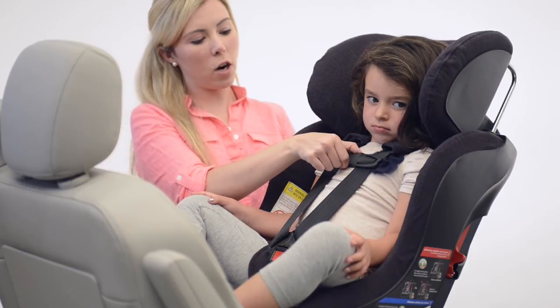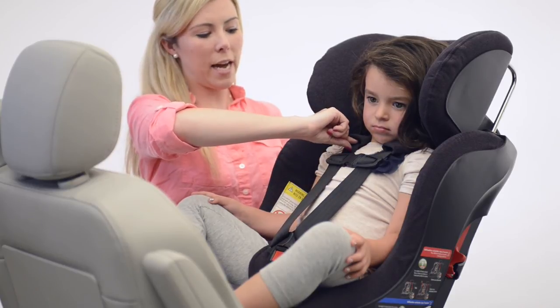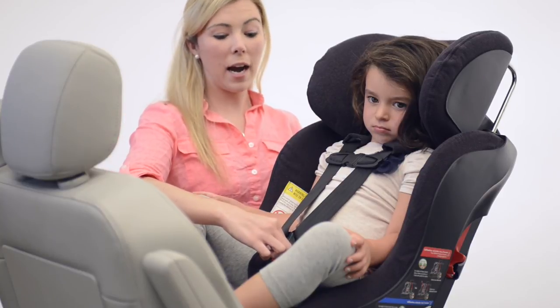The chest clip should reach right at armpit level and the harness should be nice and snug by performing the pinch test to make sure you can't grip any slack. The crotch belt buckle should come out from at the child's body or right behind and closest to.